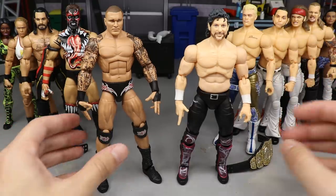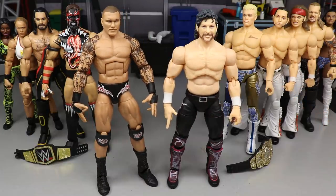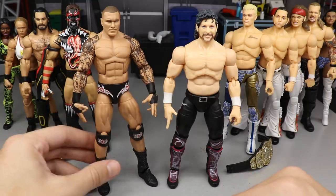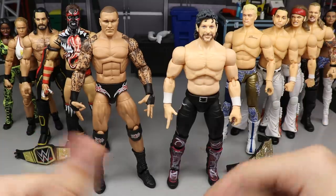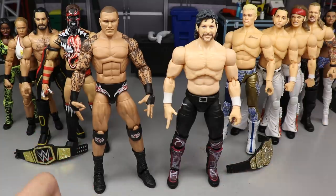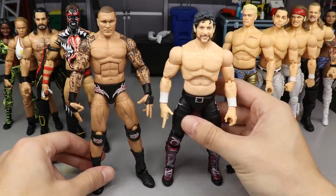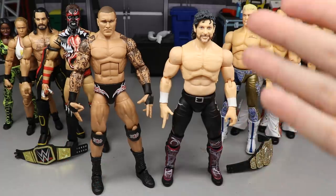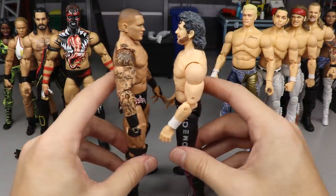They would look much better with the skin tones that Mattel has. Mattel gives us a fantastic range of skin tones — Seth Rollins, Dolph Ziggler, Randy Orton, Finn Bálor all have different varying skin tones. I think that would be beautiful to see from AEW figures moving forward. The Kenny Omega would look a million times better with a different skin tone, which would obviously affect the head sculpt as well.